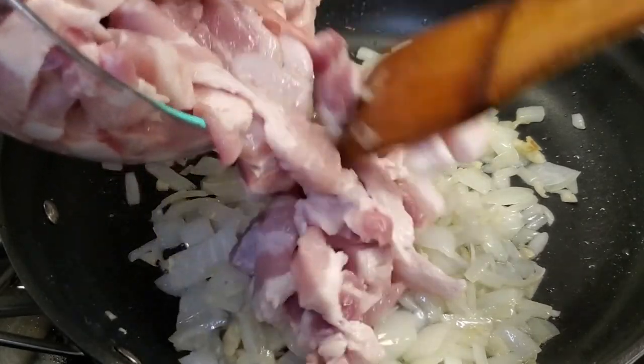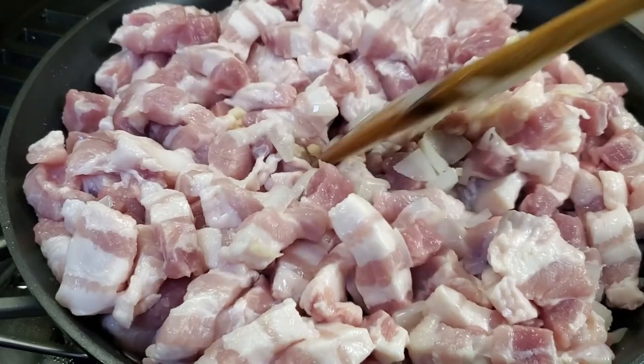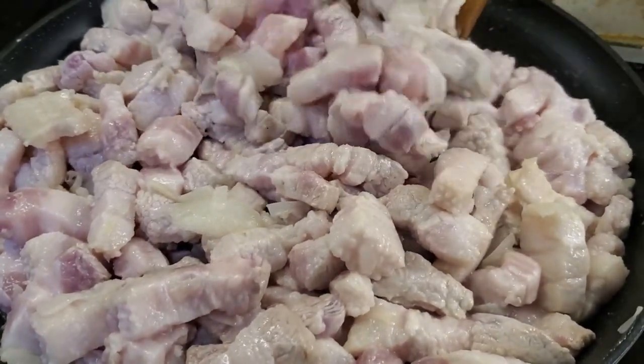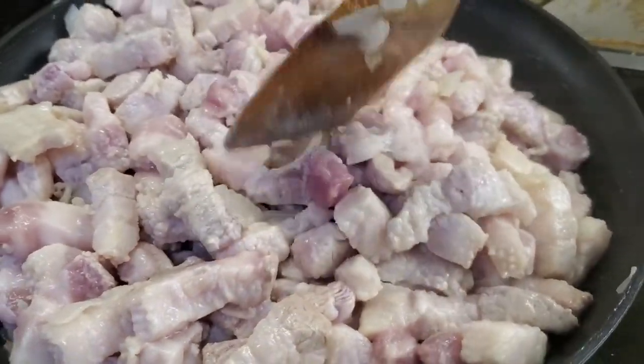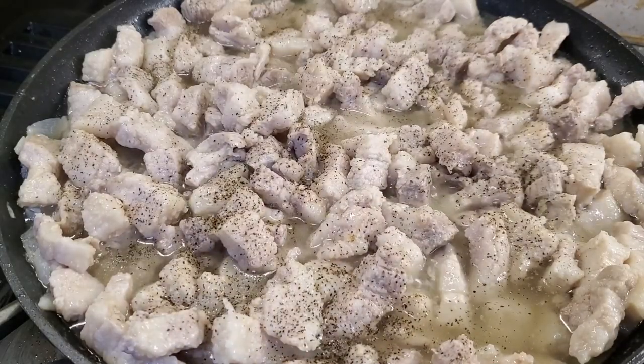When the garlic is cooked through, add the pork and continue cooking for about five to seven minutes, or until the color becomes light brown. Then add in salt and pepper to taste.